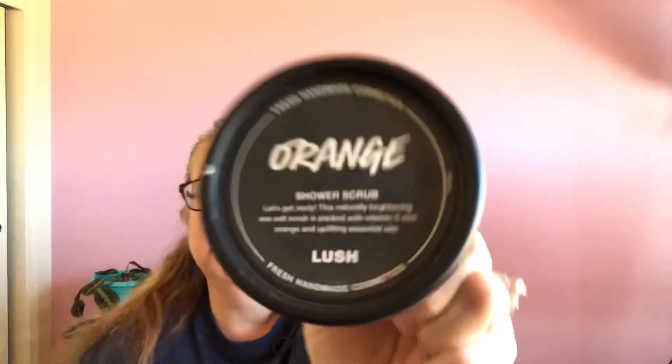I would rate this five out of five. I like that it's easy to use — it's in a pot, you just scoop however much you want out. I love the scent, I love what it does for my skin, and that's why I'd give it a five out of five. That is the Lush Orange Shower Scrub.